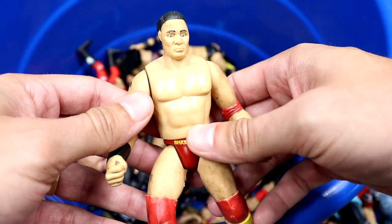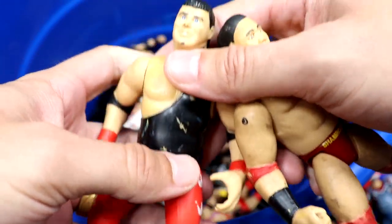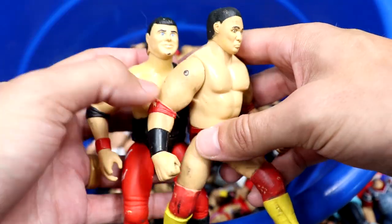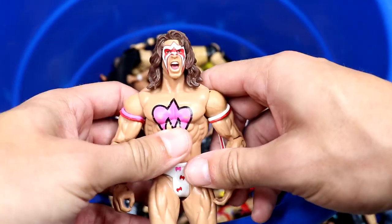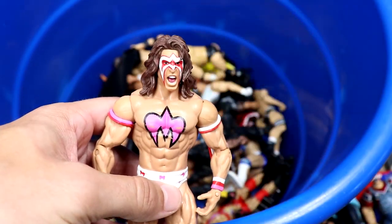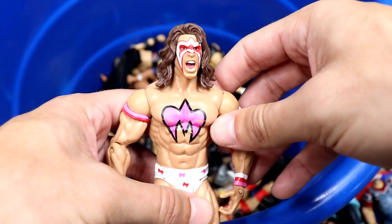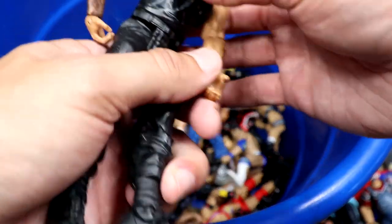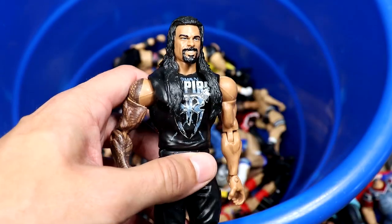We have a Ken Shamrock Bone Cruncher and a Jerry Lawler Bone Cruncher — got a few Bone Crunchers in here, pretty cool classic stuff, nice to relive the moments. We have an Ultimate Warrior basic — might have been a Walmart exclusive, not sure. Solid little Ultimate Warrior head sculpt that they still use to this day.